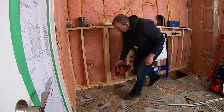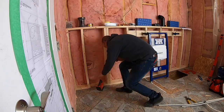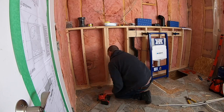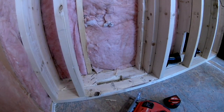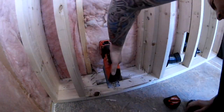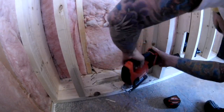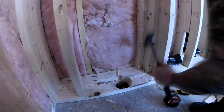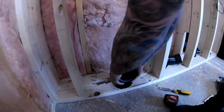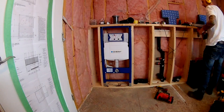I'm working with the Geberit wall tank and carrier. Once you've figured out the location of the toilet, frame the opening for the wall tank carrier. This will indicate where you need to rough in the new 3-inch drain line. I'm going to mount my tank carrier in the framing and move the wall so I can cut the floor open to relocate the drain line.